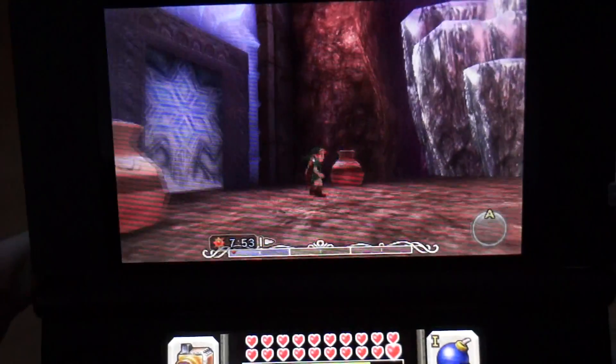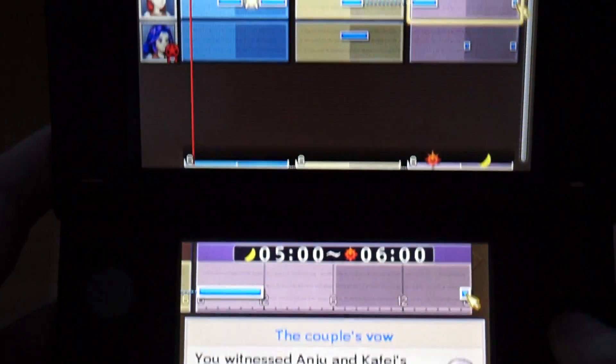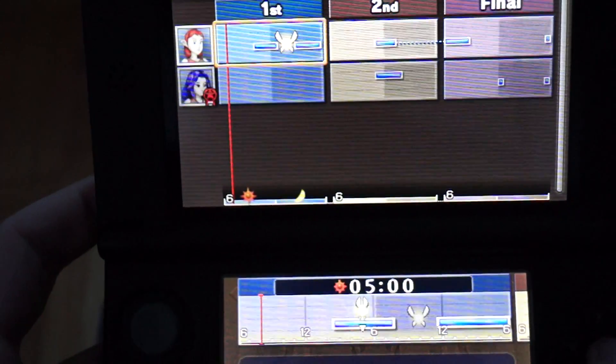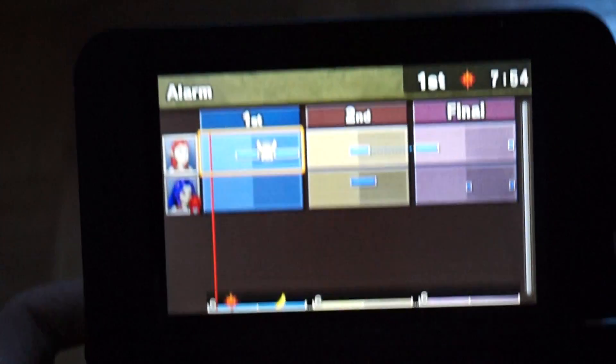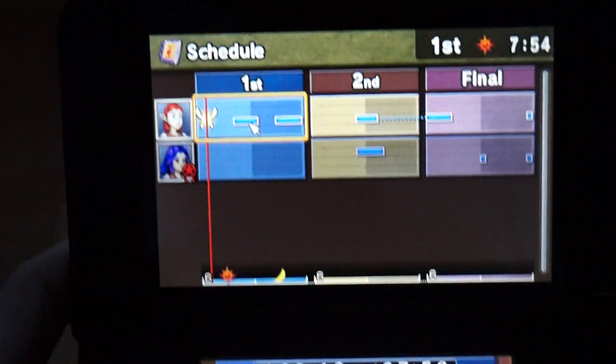First thing you want to do is set your tattle alarm. Go into your menu and press alarm, then put it for the time you want. I'm going to put it at 8 because it's 7:54.